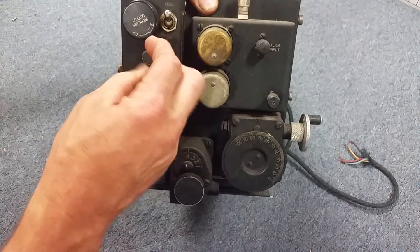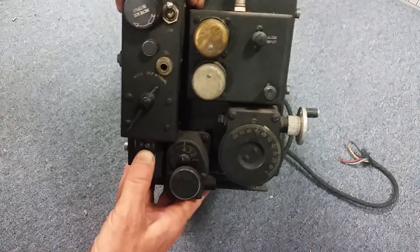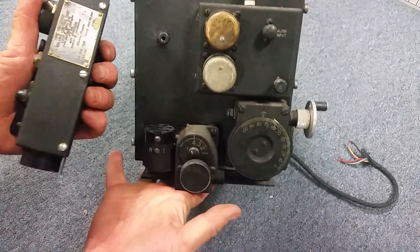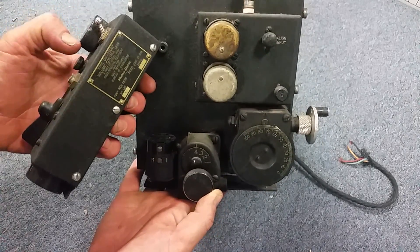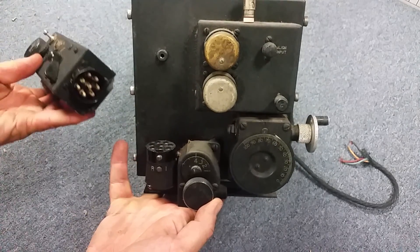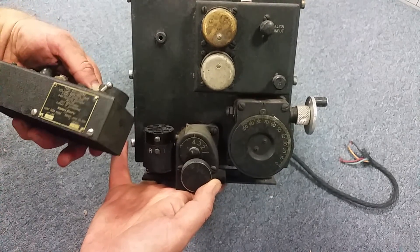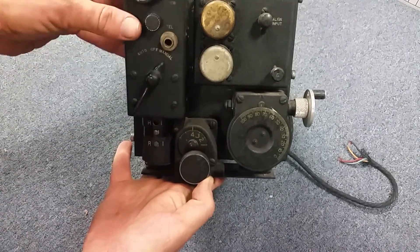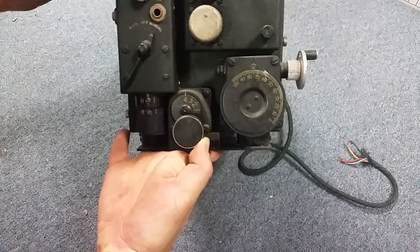There's a little thumb screw here, and the remote control box actually fits in front and onto the receiver. So you could mount this elsewhere in the airplane — somewhere, you just run a cable. Very cool. This is the volume control unit. Nice tags, as the 1930s Navy used to do a great job at. But I've never seen this feature replicated.